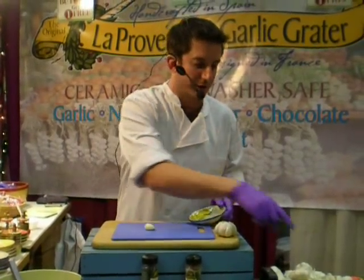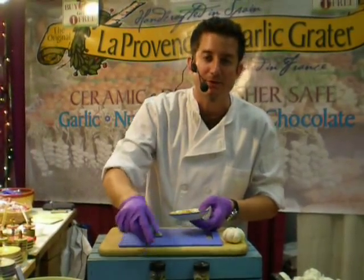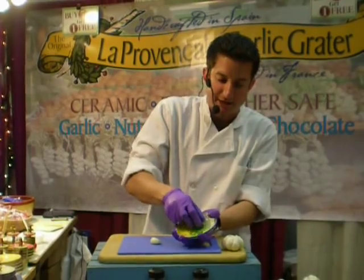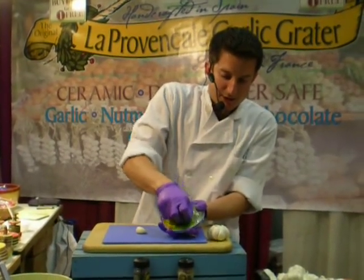Anything soft like chili, garlic, or ginger — you want to get the grater wet. Anything hard or dry, keep it dry. It says so on the instructions. In case you forget, they do make great gifts — give one to your friends, your family, your loved ones. Again, chili pepper.